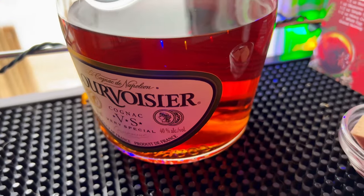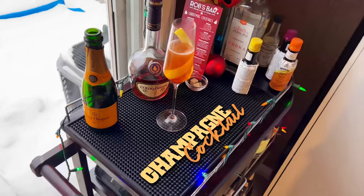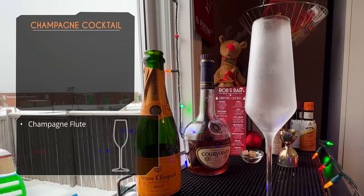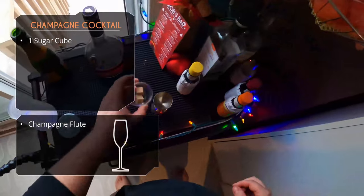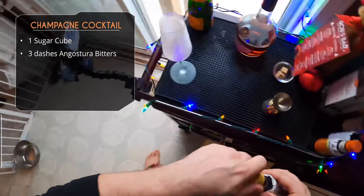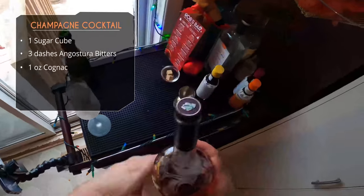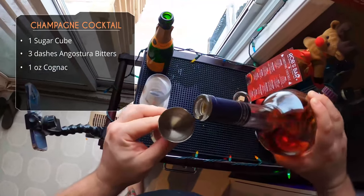Moving on to our final drink — this is kind of the original champagne cocktail, using cognac, bitters, and a sugar cube. It's aptly named the Champagne Cocktail — correct me if I'm wrong in the comments. We're building this directly in the champagne flute. Drop in one sugar cube, douse it with a couple dashes of Angostura bitters. Basically we're building a cognac old-fashioned and topping it with champagne. One ounce of cognac goes on top of that sugar cube and bitters.